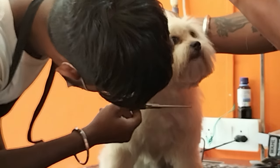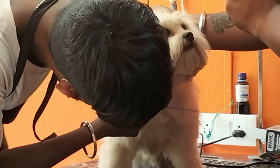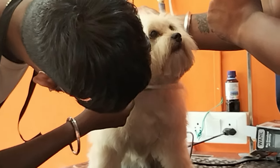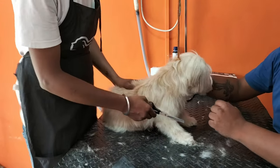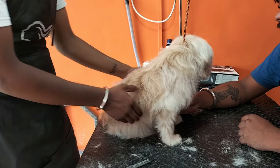Then you will see that the hair will be removed from the face area. If you have a doggy with long facial hair, it will be trimmed from the face so that they don't have a problem with visibility.